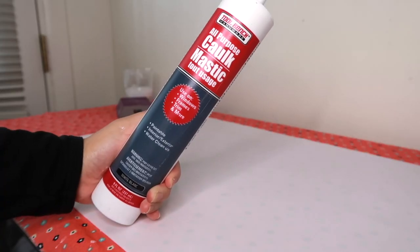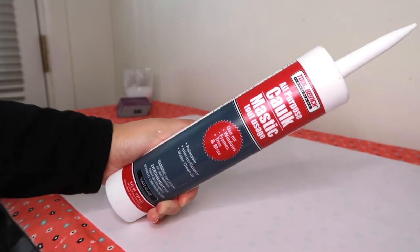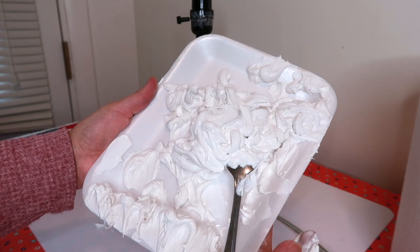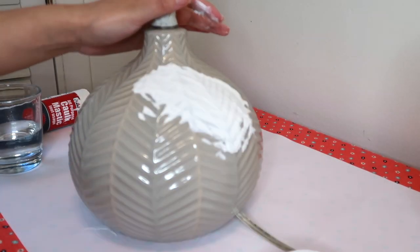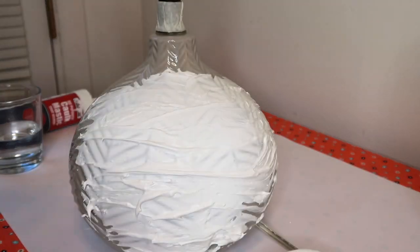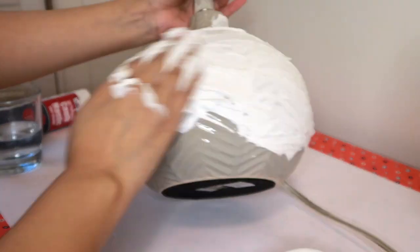For this project, I'm going to use all-purpose caulk and I got this from Dollar Tree. I squeezed it out onto this little tray to make it easier for me to work with. So I'm just going to smear the product all over the lamp because I want to get rid of those little indents that are on the lamp — I want to make the lamp smooth.